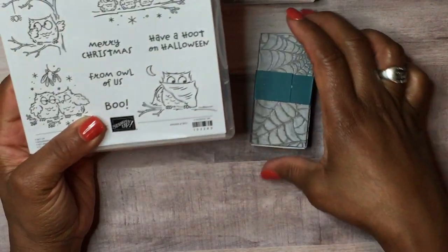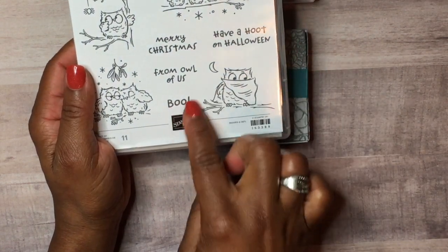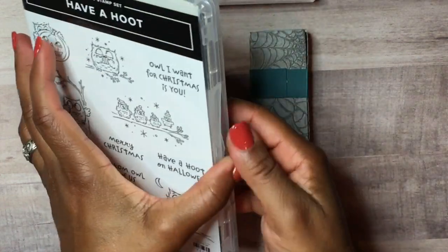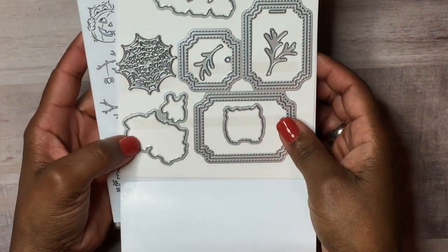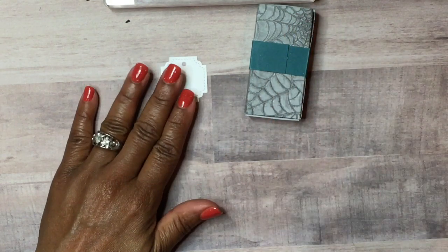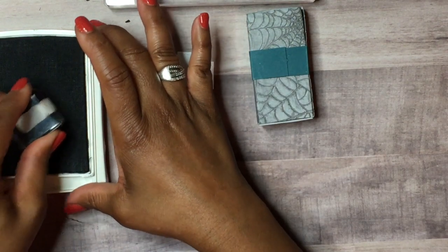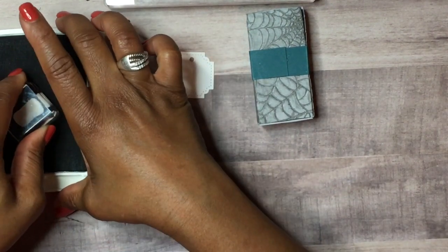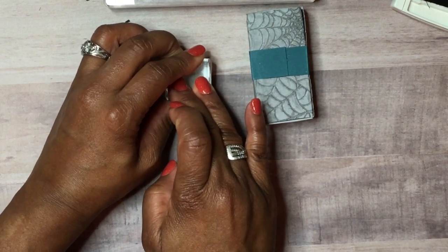Next I'm getting a sentiment from the stamp set 'Have a Hoot,' which is for Christmas and Halloween. We'll be using the sentiment 'Boo.' It comes with coordinating Peek-a-Hoot dies. I'm bringing in a tag I cut out, inking it with Basic Gray ink, and stamping the sentiment right in the middle — making sure it's facing right side up.